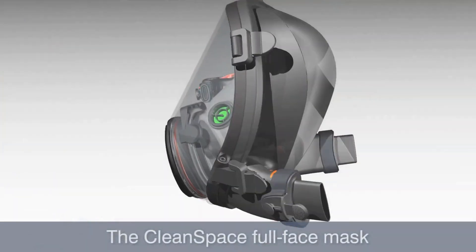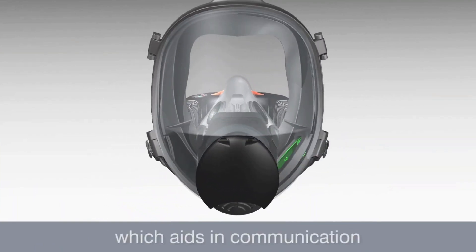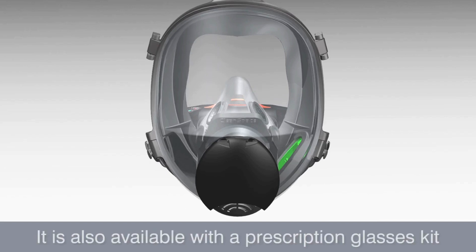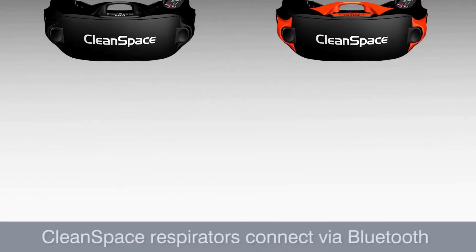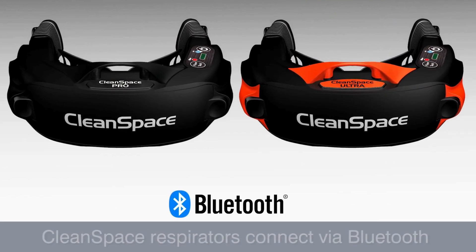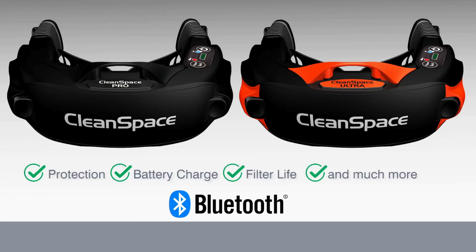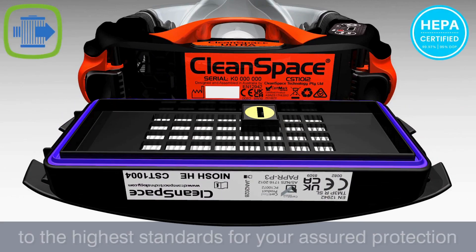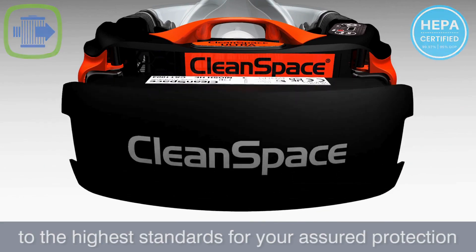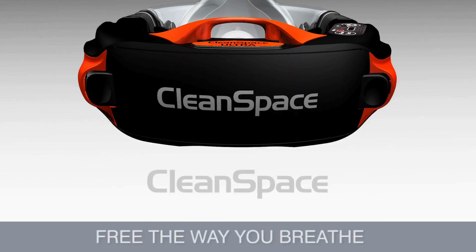The CleanSpace full face mask has a wide silicone mask cushion and a speech diaphragm which aids in communication. It is also available with a prescription glasses kit. CleanSpace respirators connect via Bluetooth to a smart device, providing real-time information on protection, battery charge, filter life, and much more. CleanSpace respirators are HEPA certified to the highest standards for your assured protection. CleanSpace respirators — free the way you breathe.